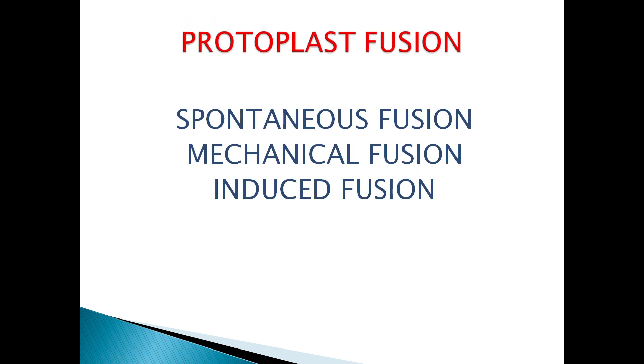We have already discussed protoplast isolation. The second step is protoplast fusion. In protoplast fusion, there are three different types: spontaneous fusion, mechanical fusion, and induced fusion.